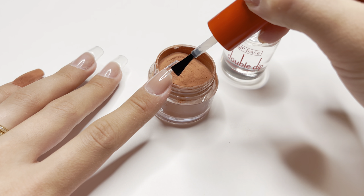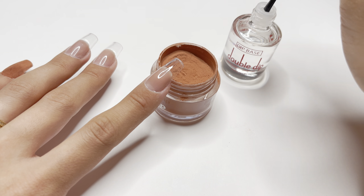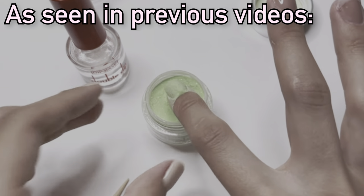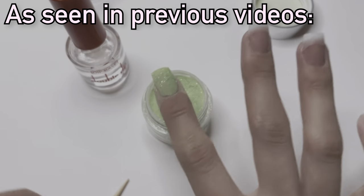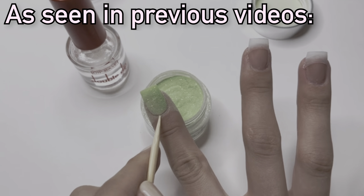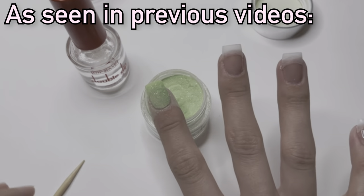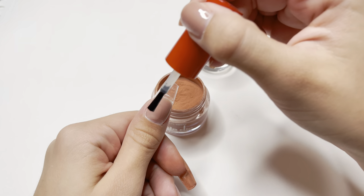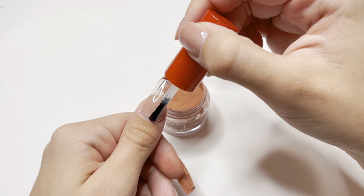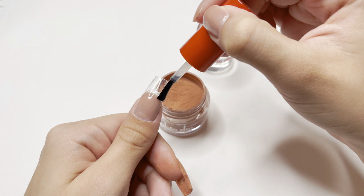I am going to be applying rhinestones around the cuticle area of these nails, so I'm personally not very worried about the cuticle line being perfect. If you do want the cuticle line to be perfect, immediately after you tap away the excess dip powder you can take a wooden cuticle pusher and use the pointy side to draw a line around your cuticle area — that will smooth it out. You can of course switch out the dip powder colors; personally I think these colors go very well together and give a beautiful look for fall and the holidays.